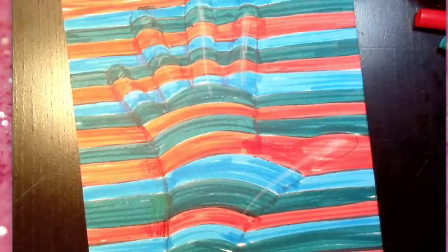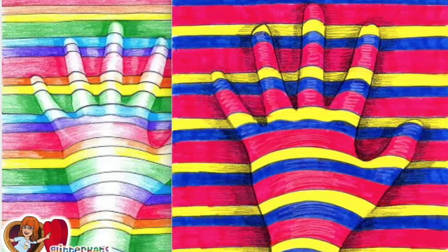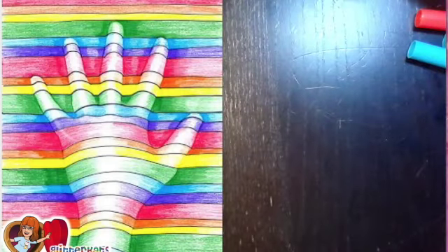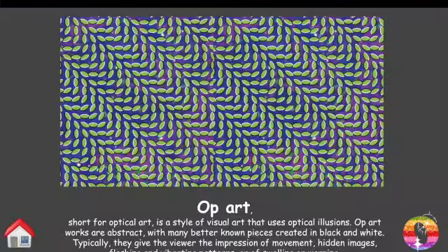And this is your op art — have fun! I wanted to mention some keywords I forgot in my previous video about op art. Op art is short for optical art; it's a style of visual art that uses optical illusion.